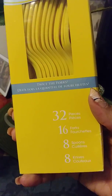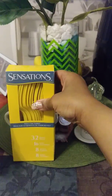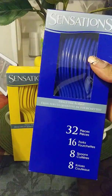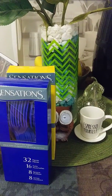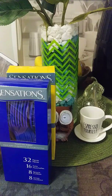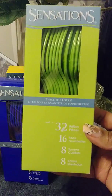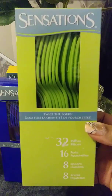I purchased these Sensations plastic utensils — 32 forks, 18 spoons, 18 knives — in yellow. They were a dollar ninety. Here's another one for a dollar ninety, the blue ones. I wanted to get every color they had. They had a red but I wanted bright colors, and I got this limey green — my kitchen has a lot of green, green kitchen curtains, even a green shovel. A dollar ninety each.